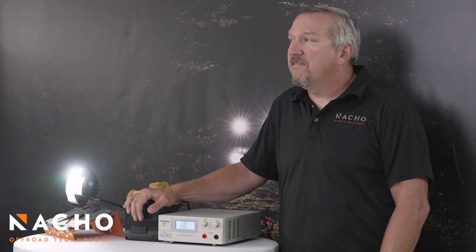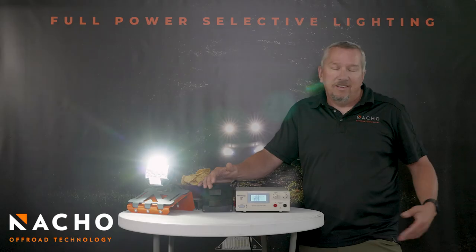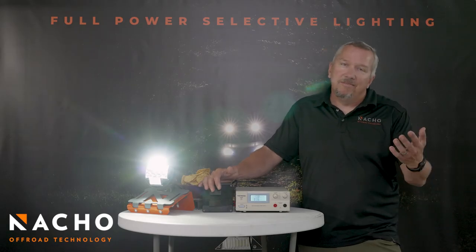Thanks for watching. For more information, to see more about this system, visit nacho.love. Everybody loves nachos. Thanks for watching.